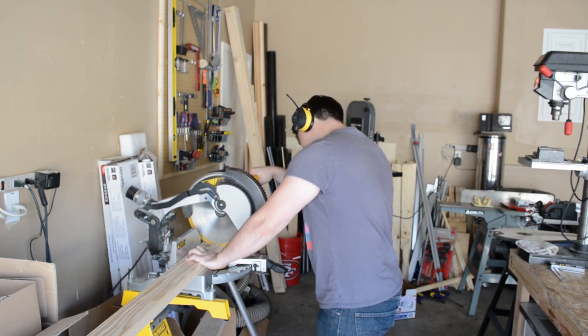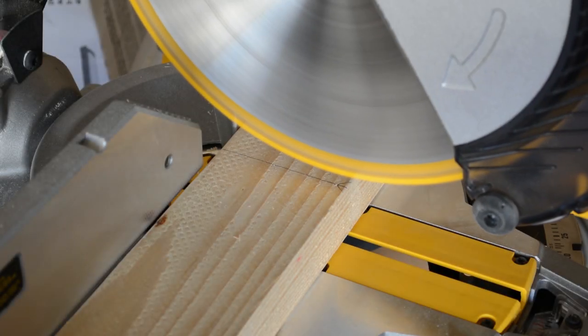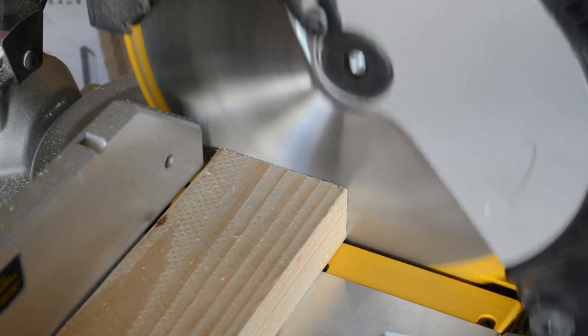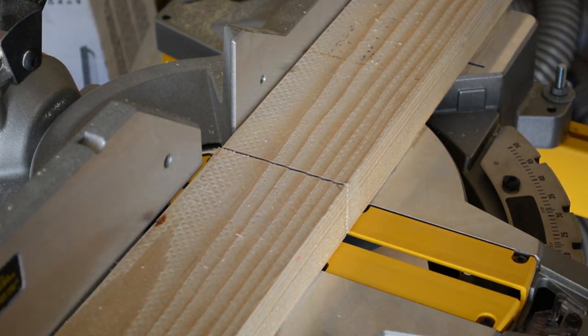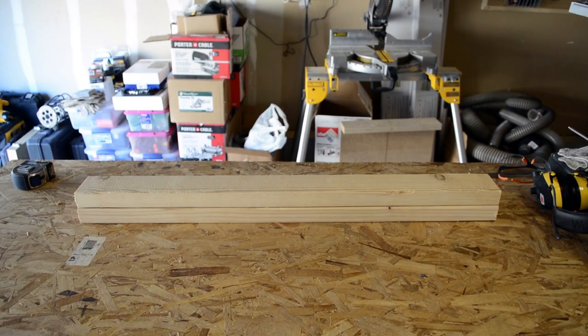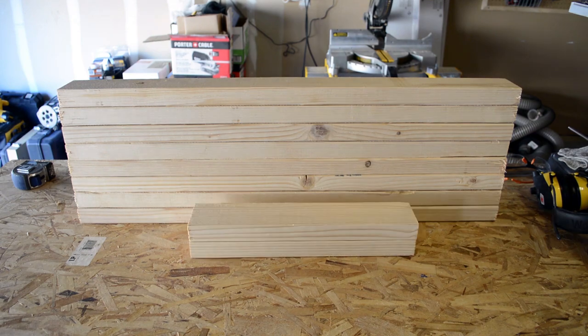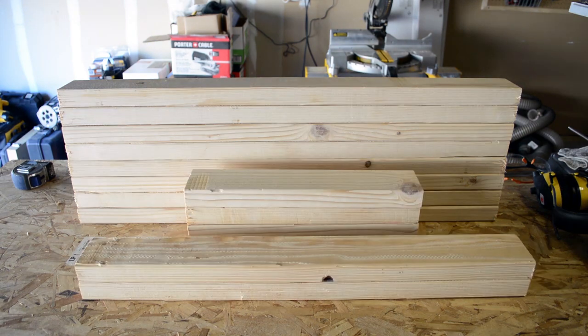Hello everybody, welcome to Golden Coast Woodworks. Today we'll be making a pair of folding saw horses. All of the cuts for this project are done at the miter saw. Since I'll be making two of these, there are a total of eight legs, four cross pieces, and two material surface pieces.